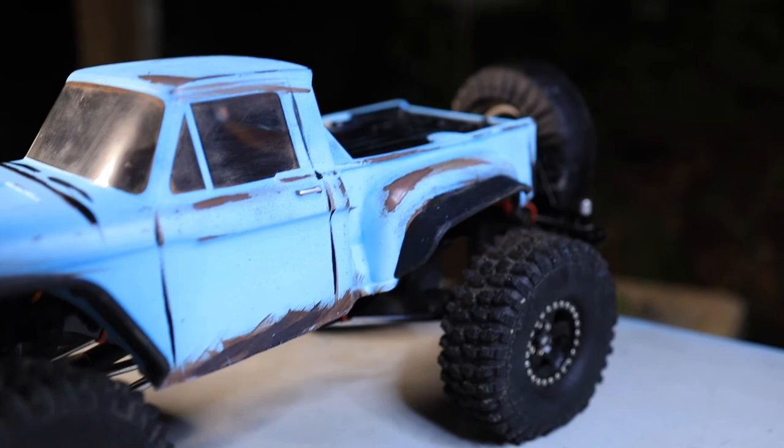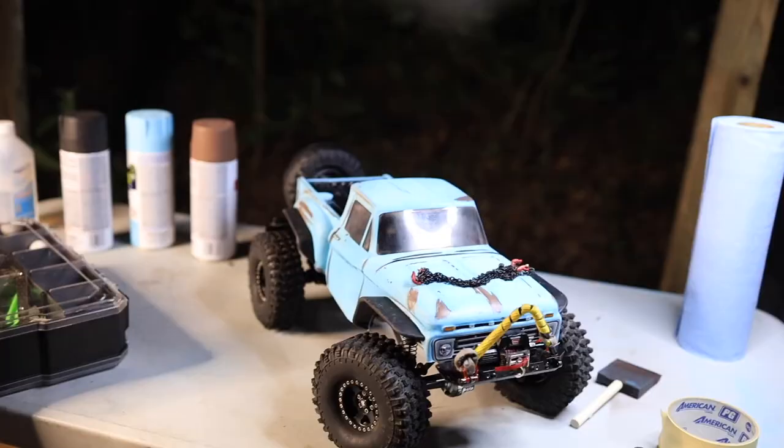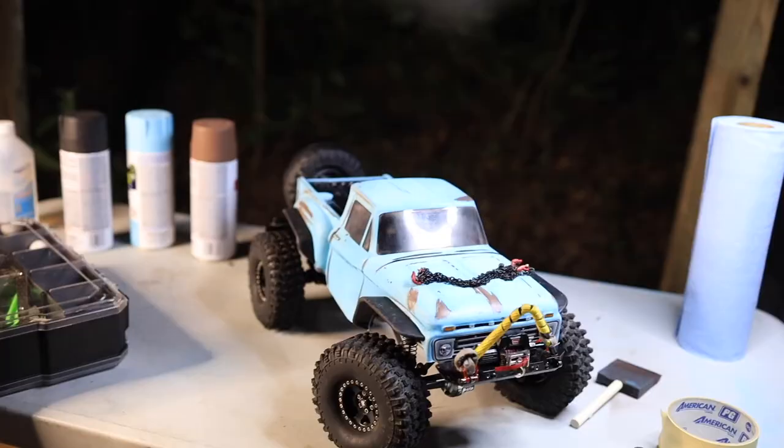Man, it came out pretty good. The crawler competition got canceled this last week, which is why we had to jump to something like this. All right guys, well until next time, we will see you out on the trails. Happy crawling! Bam — there's the RGT.